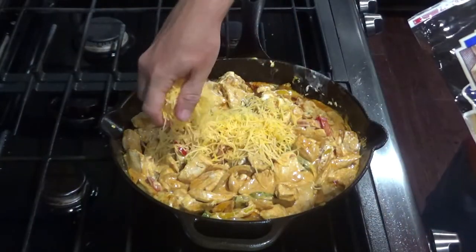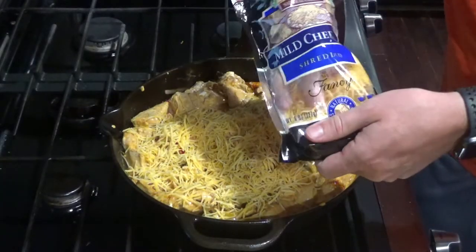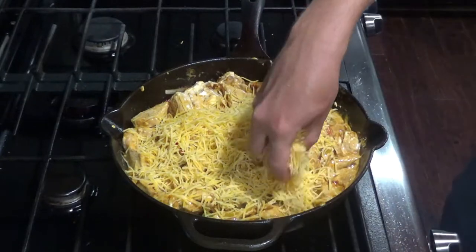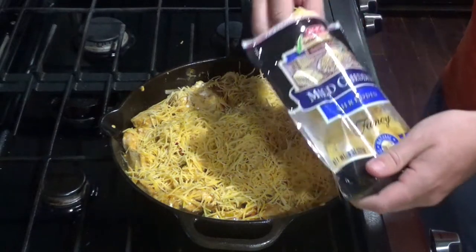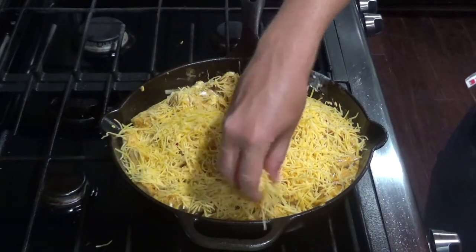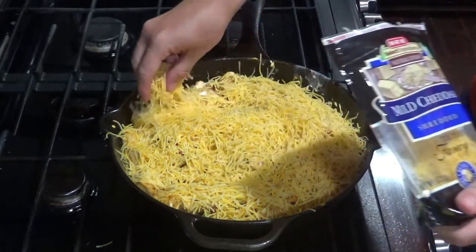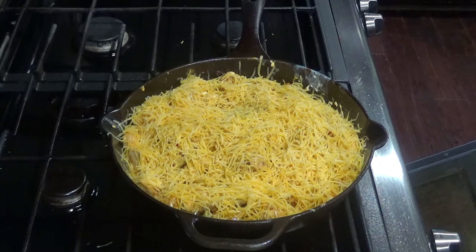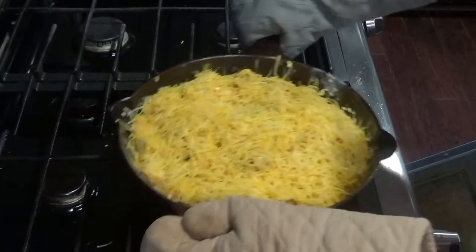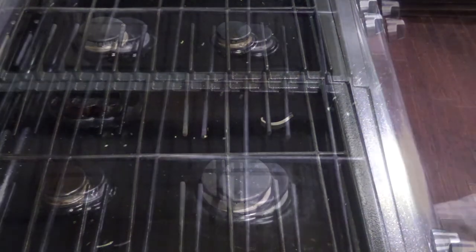Next, you'll sprinkle the top with your two cups of cheese. Two cups is quite a bit — you don't have to use all of it, just make sure it's completely covered. The pan's going to be pretty hot, so when you put it in the oven make sure you wear oven mitts. You'll cook it in the oven for 20 minutes or until the cheese is melted.